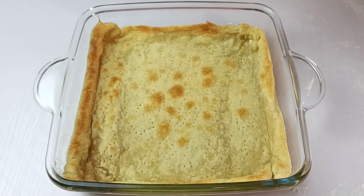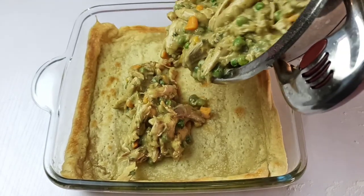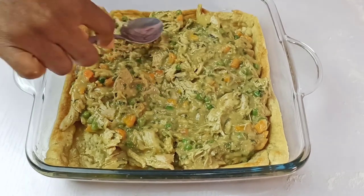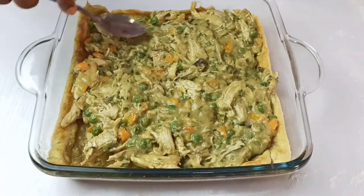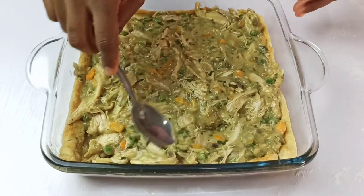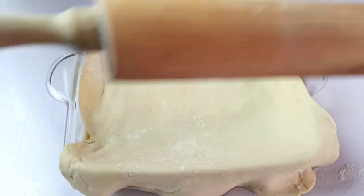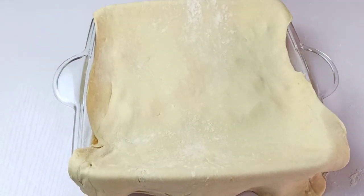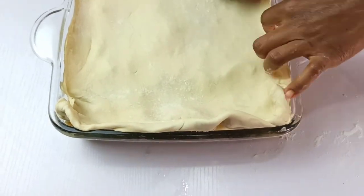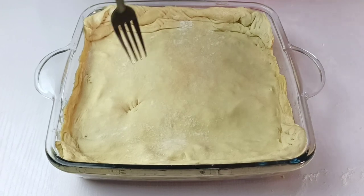Once the bottom crust is out of the oven, it should have beautiful edges. At the same time, the filling should have cooled down, so pour it inside and spread it out evenly with a spoon. Then roll out the other puff pastry sheet and place it over the chicken pot pie, tucking in the edges. Create some vents to allow steam out.